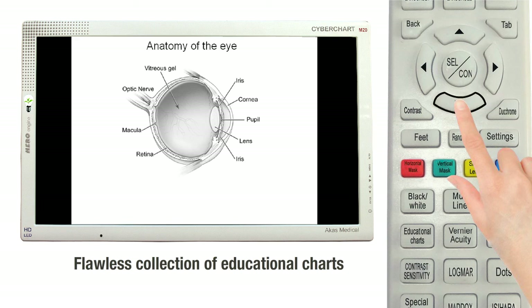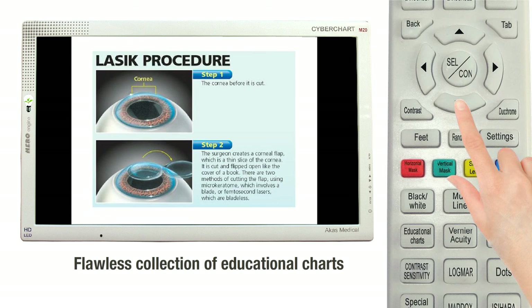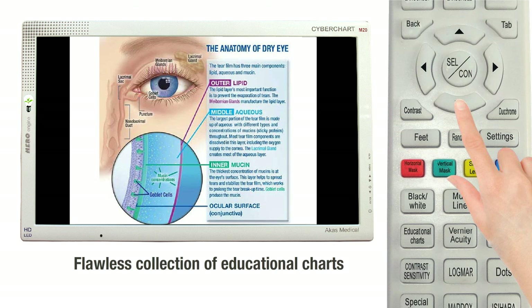The Cyberchart M20 has patient education charts for eye anatomy, cataract, glaucoma, LASIK, diabetic retinopathy, and many more education charts for patient's education.